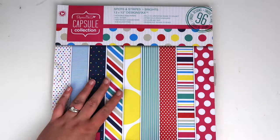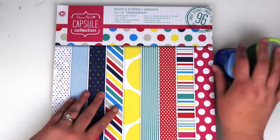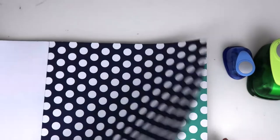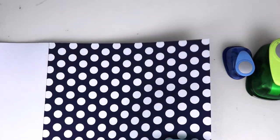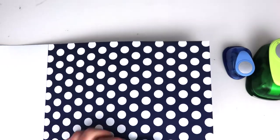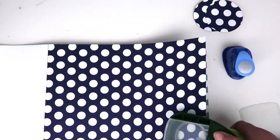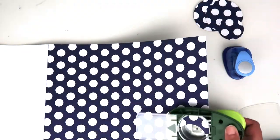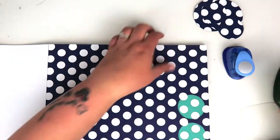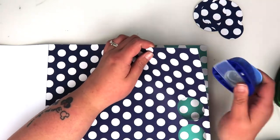Hi friends, it's Claire from Scrappy Nerd UK and welcome to my layout for the UK Scrap Addicts. The theme this month is a tic-tac-toe challenge. I decided to go with rainbows, circles which we had to use, and the third element was two or more different alphas in your title.